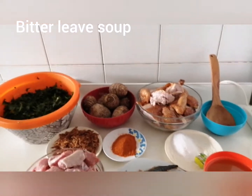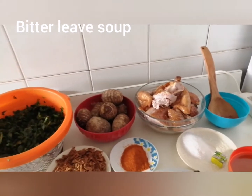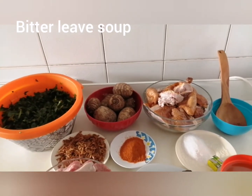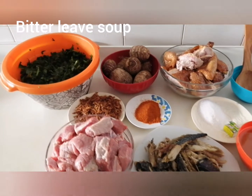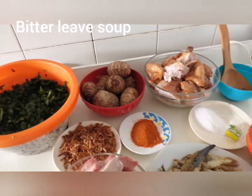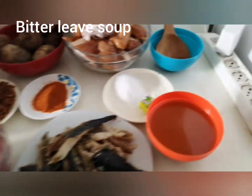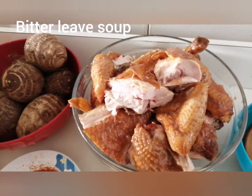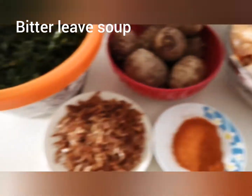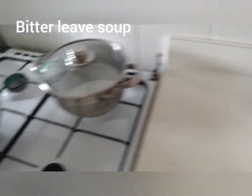Good morning, good afternoon, good evening — whenever you're watching. Today we want to prepare a Nigerian soup called ufu olugbo, or in English, bitter leaf soup. Look at everything we want to use: we have our beef, smoked fish, palm oil, salt, and Maggi. We also have dry roasted chicken, pepper, curry fish, coco yam, and our bitter leaf. We have our special pots — one to boil the coco yam and one to cook the soup.